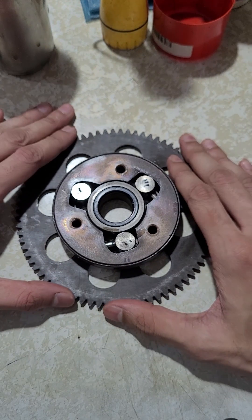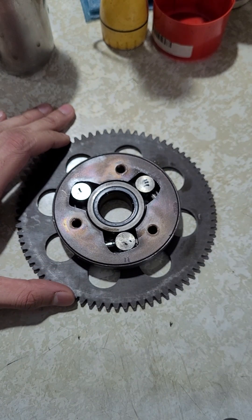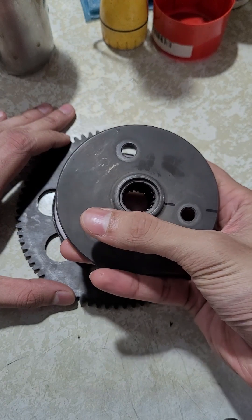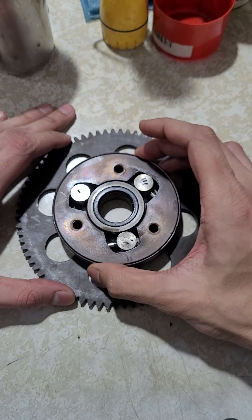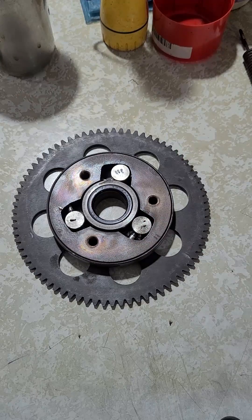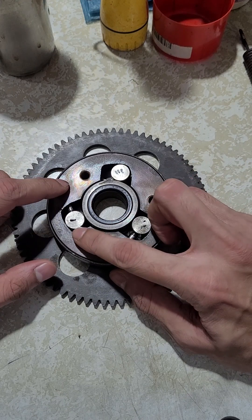Once the engine has started, this unit is going to get drive from the engine. What's going to happen is this thing is going to start spinning, and the reason the unit is able to do that is because of these slots over here.